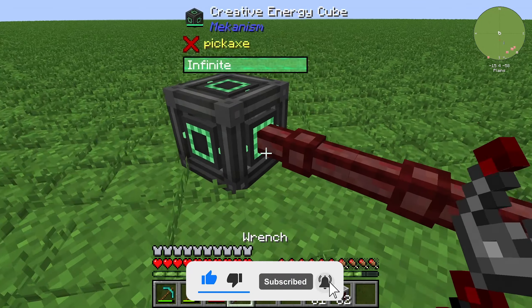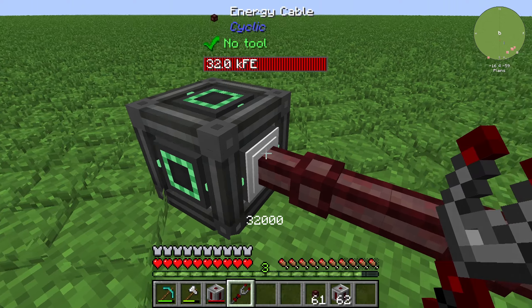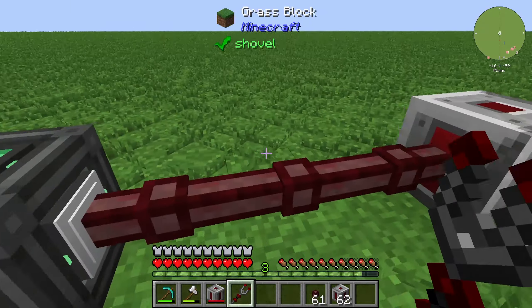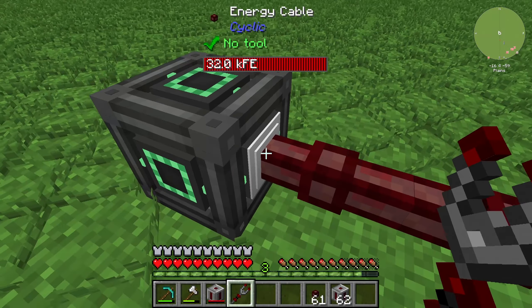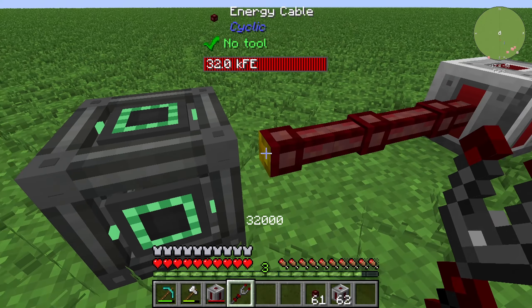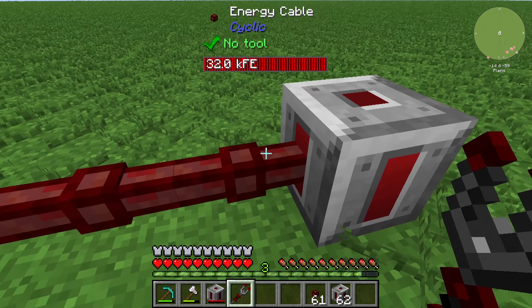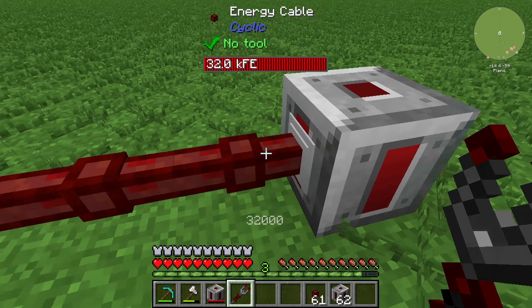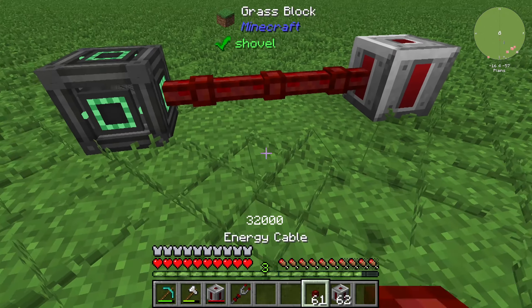You can also configure them with a wrench like that, so that you have an interface. This is the output side and this is the input, or you can use it in other orientations. You can do it on the other side as well, so that you can have an output, and so on.